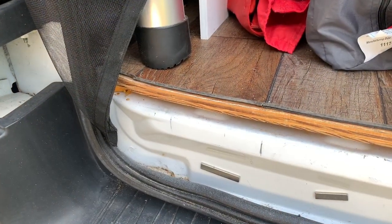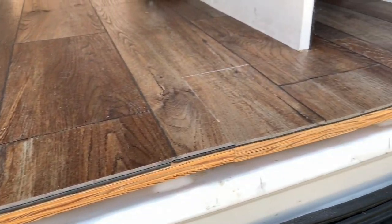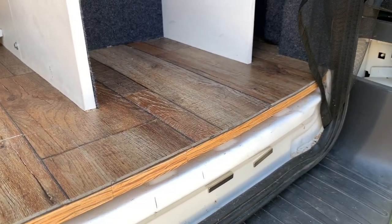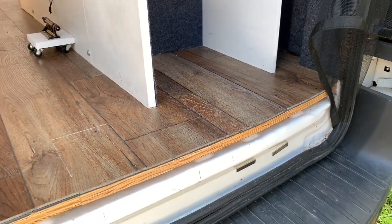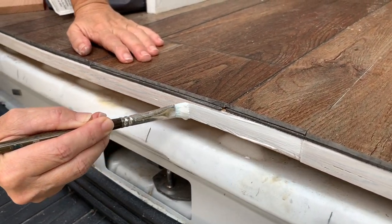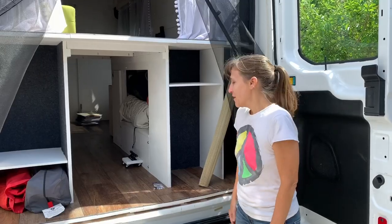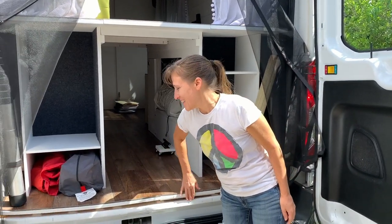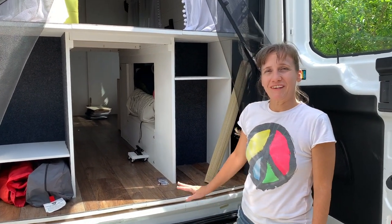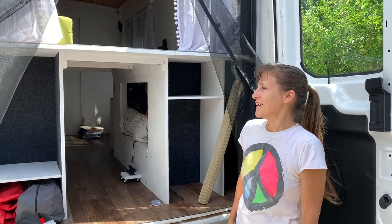Another thing I want to do is paint this trim that runs along the back. I'm going to put a layer of keels to help protect it from moisture. I got some paint on the trim area here — that's just to help protect it from moisture. I'm going to do something a little more decorative along there later.